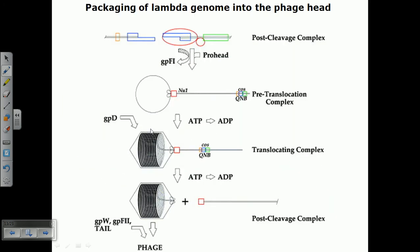Now let's talk about the packaging of the lambda genome inside the phage head in more detail. As you can see, at the terminal we have cos sites and a pro head coming in. The protein gpf1 is also present, and cos sites are at both termini. It also requires the nu1 protein, which is a guide protein required during the packaging of the phage genome inside the phage head. It's bound with the head, and the DNA packaging region guides the phage genome to be inserted inside the phage head.